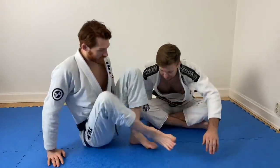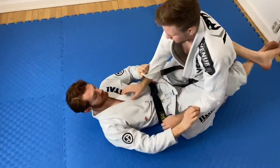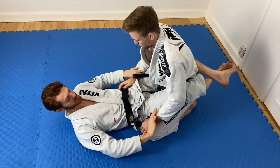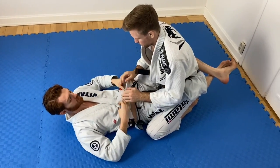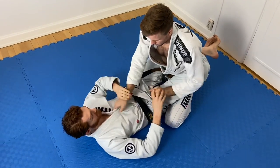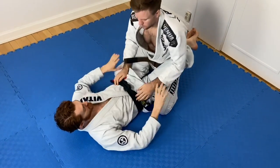I want to show one of my favorite attacks from the closed guard — the classic sleeve drag position. I often base my attacks on what grips the opponent has when I'm in closed guard. The two most common are both hands low on the hips, one lapel grip and one on the hip, or both up high.